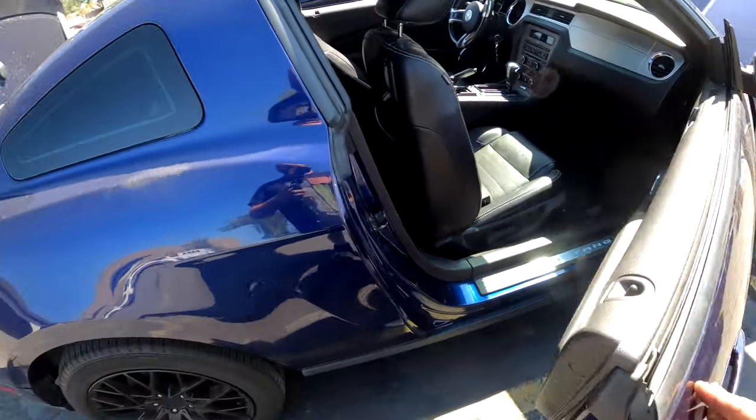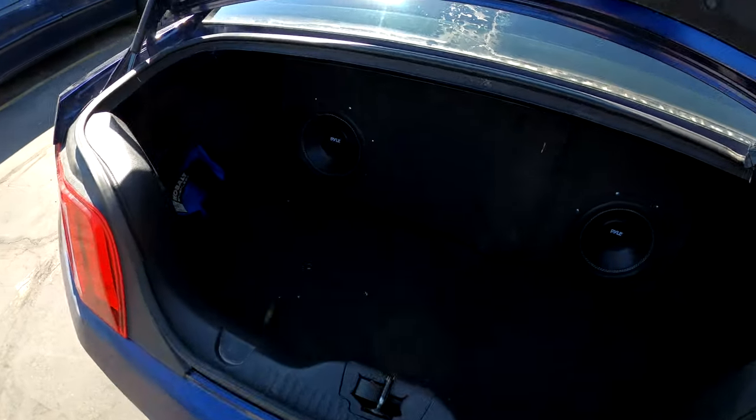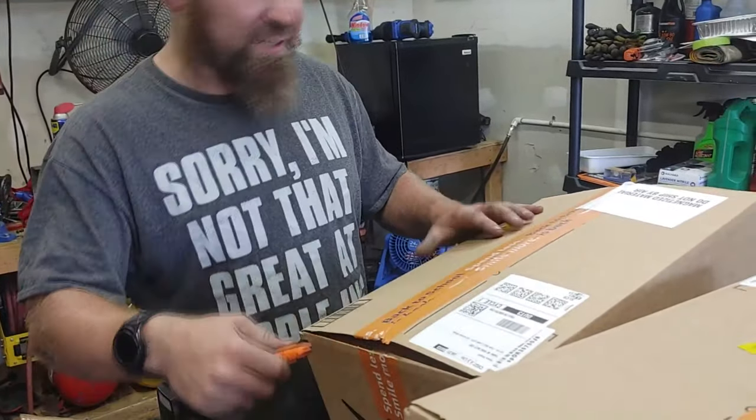These subs are not staying in here. I'm having a box built. These are two 10s - what's going in here is actually two 12s. As soon as the box shows up they're going to install the wiring and everything.